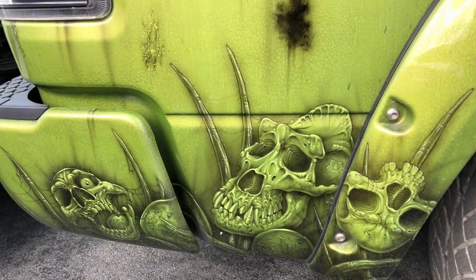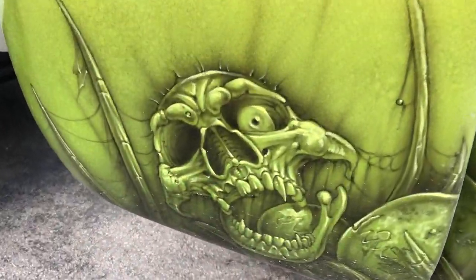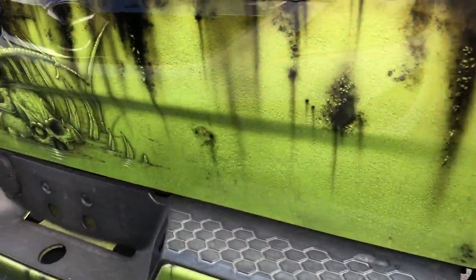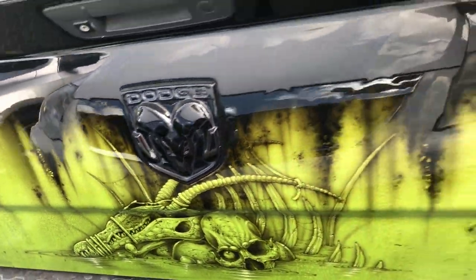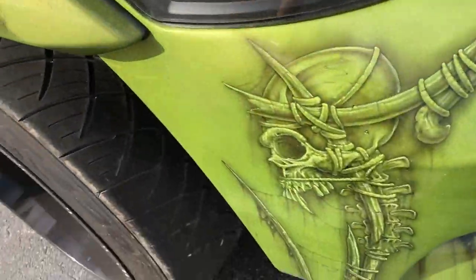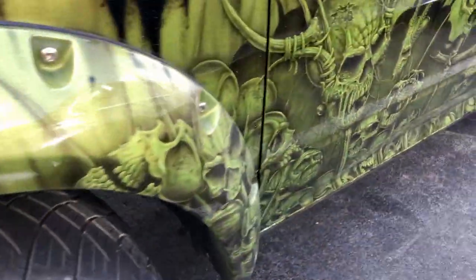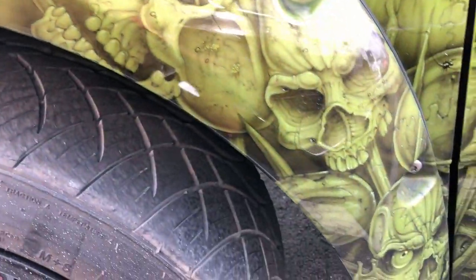That looks like an Ananthal skull there — looks like a pirate skull. On the other side, let's see if he did the same thing on the other side. This is the same as this, a little different. I just like this snake.